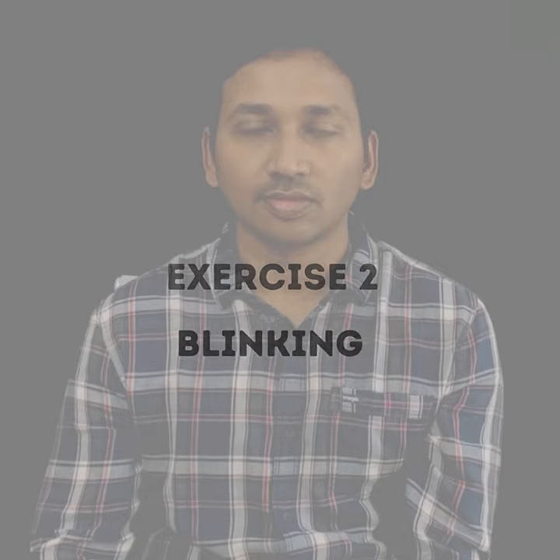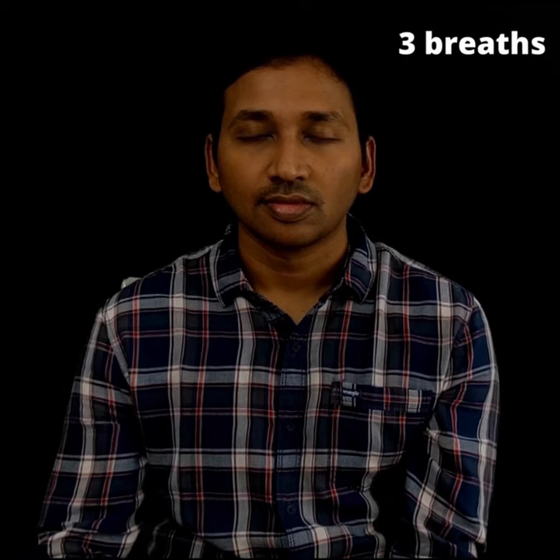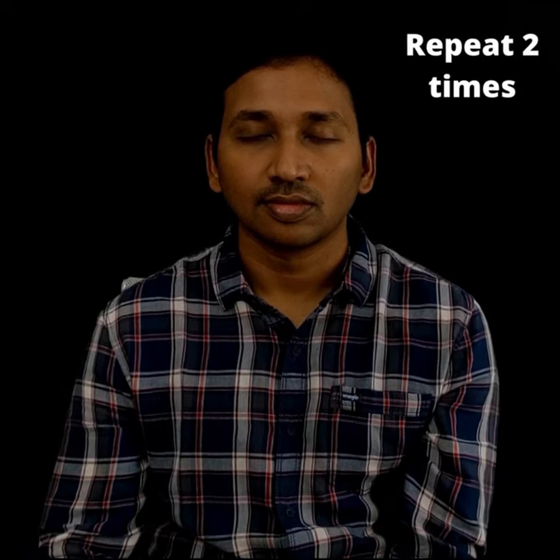The next exercise is blinking. Sit with your eyes open. Blink the eyes ten times quickly. Close the eyes and relax for three slow breaths. Repeat this procedure two times.